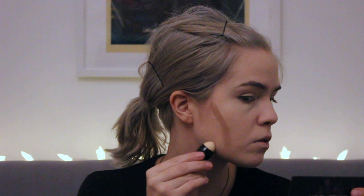Now I'm going to start contouring. I do a bit of cream contour as well. First I start with the cheekbones — Ciri has pretty prominent cheekbones. I don't, sadly.